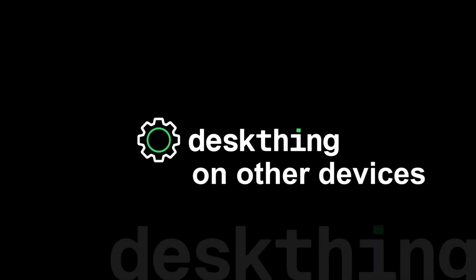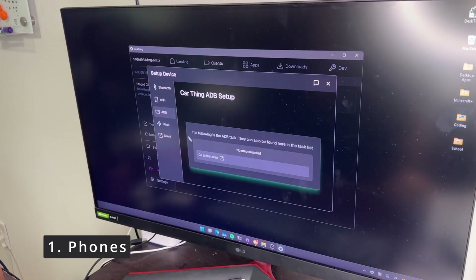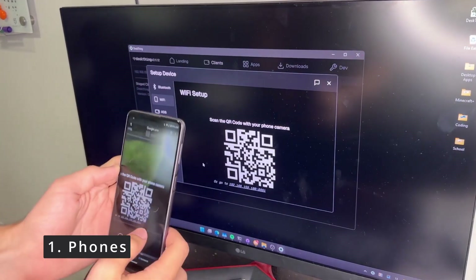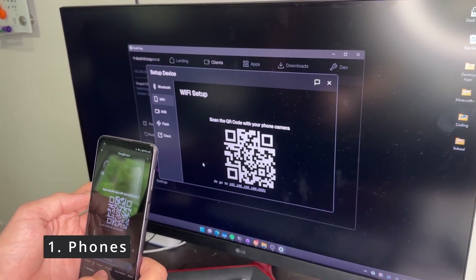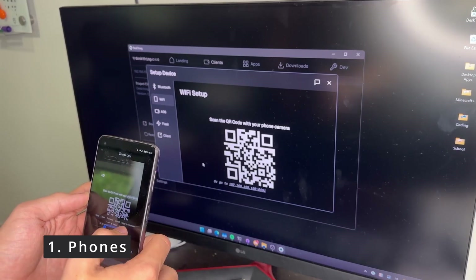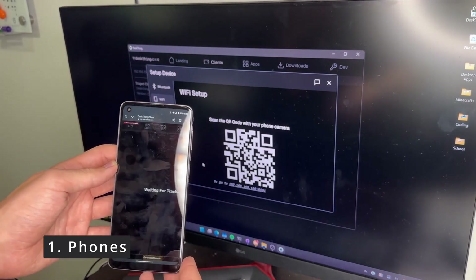That brings us to setting up DeskThing on other devices. First, we'll show you how to set it up on your phone. Navigate over to add device, then hit Wi-Fi, and it should bring up a QR code. You can scan this with your phone and it should connect. Make sure that you're both on the same Wi-Fi connection, as this is working over localhost.